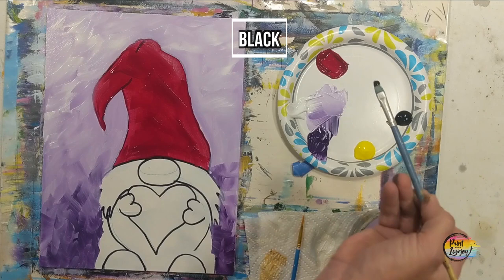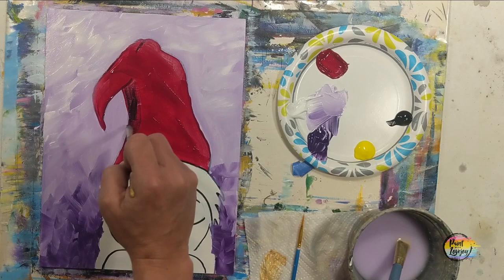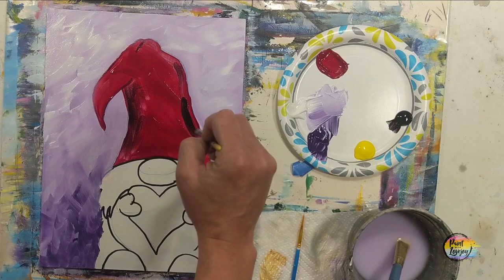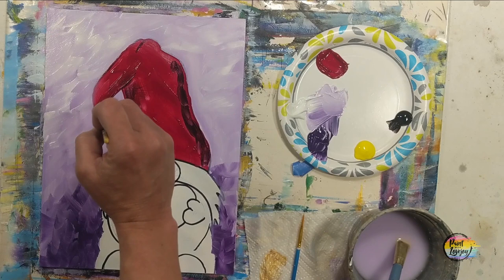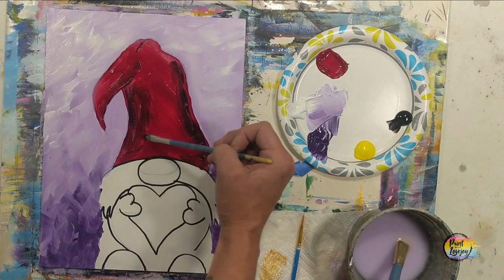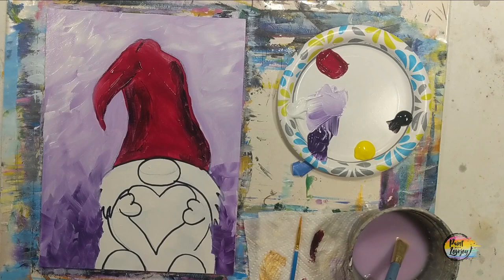I switched to the medium flat brush and grabbed some black paint. Place it on there, get a little more on, then smooth it into the base red color with light pressure. You can see I'm still holding the brush at about a 45-degree angle so I'm not getting too much of the bristle ends making harsh brush strokes.